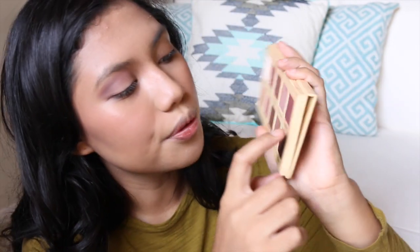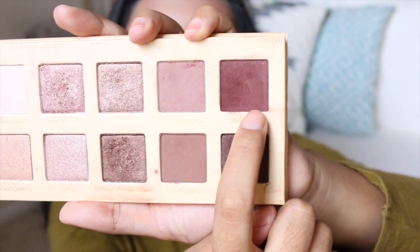For my outer quarter, I'm going to use the colour Unbridled. It's such a pretty deep red colour, so it's going to be super perfect for our dark red smokey look!